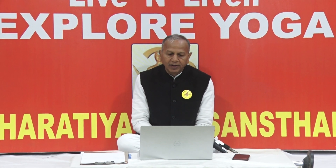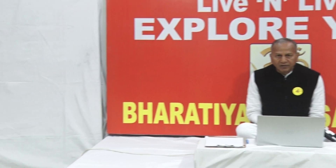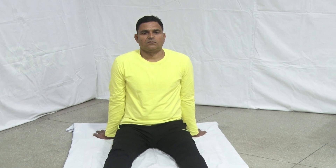People suffering from heart disease, high blood pressure, abdominal ulcer, hernia, or chronic diarrhea should not practice this pranayama. During pregnancy, a woman should also avoid Agni Sar Pranayama. Today this pranayama will be demonstrated by our yoga instructor Sri Rakesh Kumar.